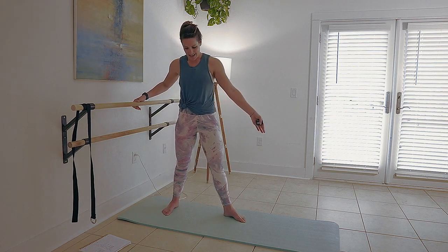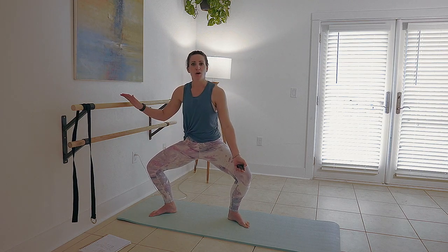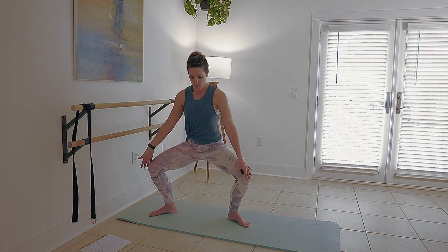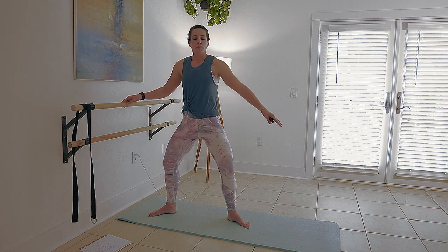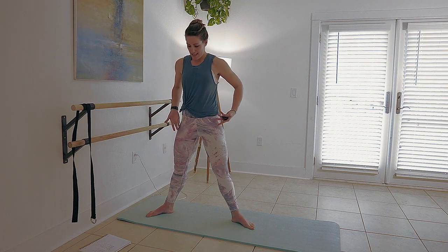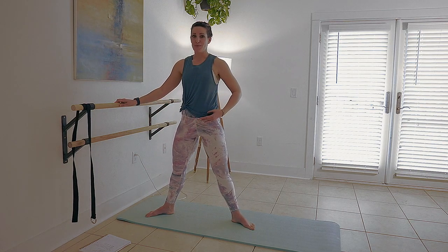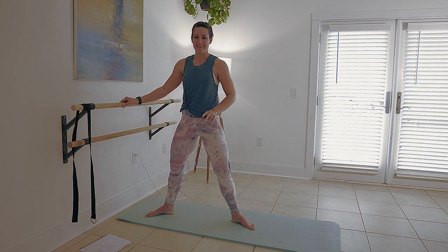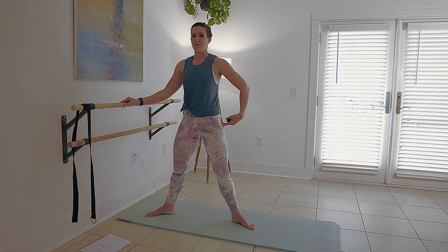We're going to step it out here into our big plie, or what I call wide second position. Knees track over the middle toe of your foot — bend, press through your inner thigh, and lift. If you're just starting out, you're going to want to play around with the position of your foot. You might not turn out as wide as me or move as deeply. All of our bodies are different. What matters is that we move from where we are and make it work for us.